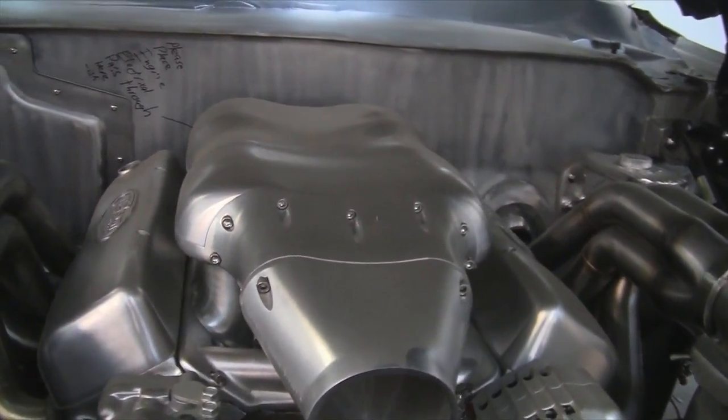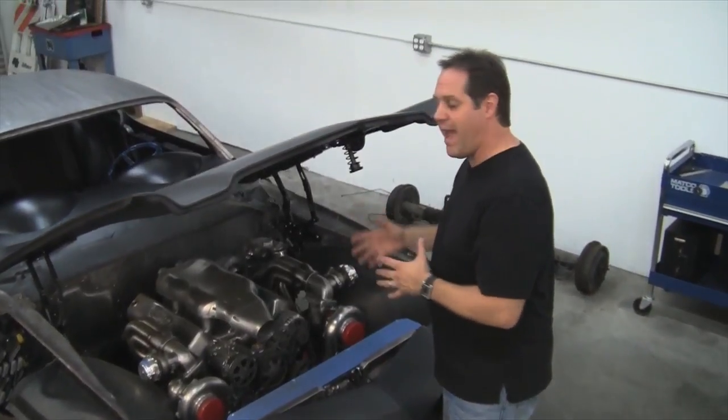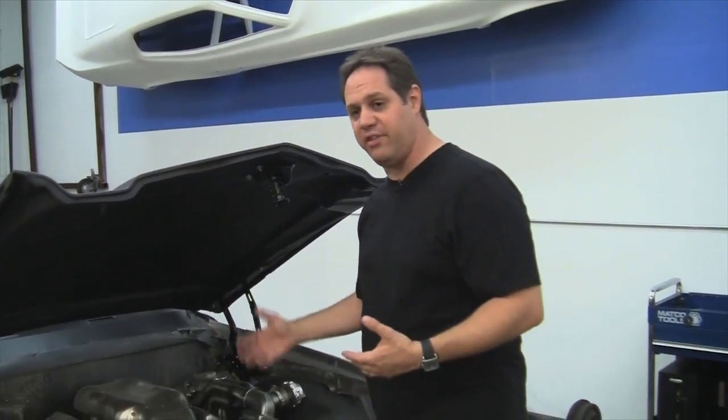The engine goes into a QuickTime bell housing with a McLeod twin disc clutch and a T56 Magnum six-speed transmission specially prepared by Modern Driveline. They cryo-treated the gears and polished them, which helps with lubrication and helps with the strength and handling the torque and horsepower of this motor.